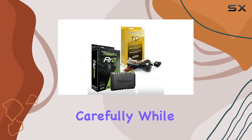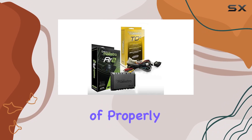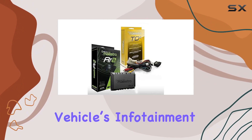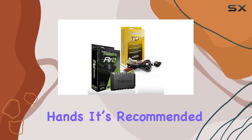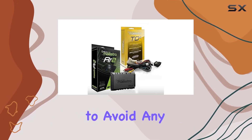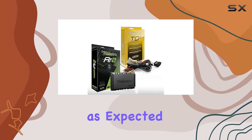Installation is something to consider carefully. While the DIY spirit is commendable, the intricacies of properly integrating all aspects of a modern vehicle's infotainment system might require professional hands. It's recommended to get a professional installation to avoid any potential issues and to ensure that all features are retained and function as expected.